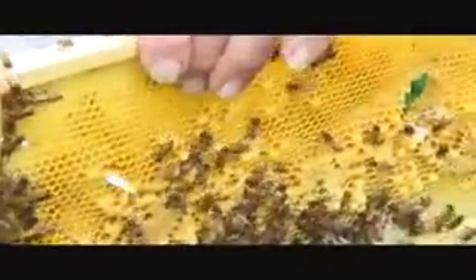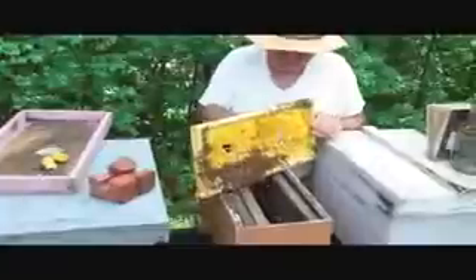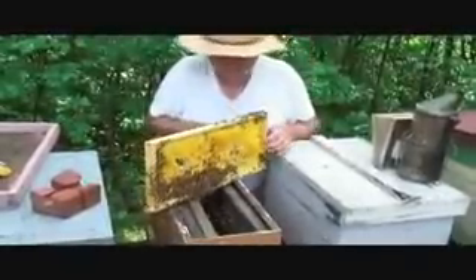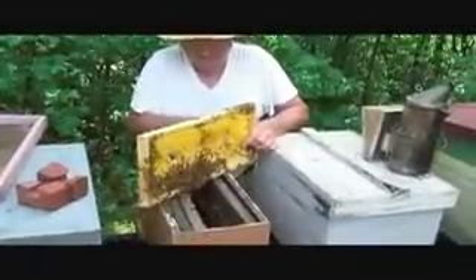And then what are you going to do with this? Just plug here — I'm going to take it and put it into a queenless hive. There's one. We'll get you a few here to take with you. How long do you have to leave them queenless before you put that in? Just a few minutes — they know within a minute or two that they're queenless. See, there's two. That one's back to back on this other one. That's right on the fishing line — hear it crunch the fishing line?